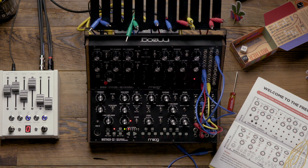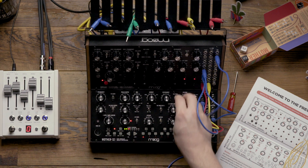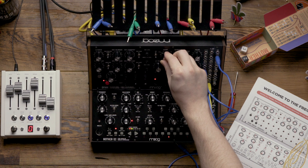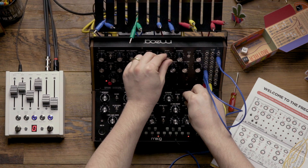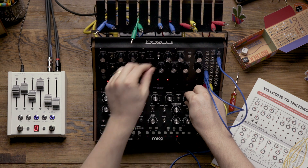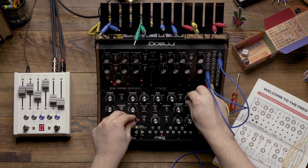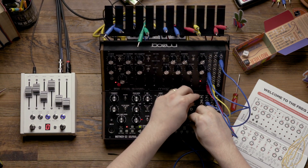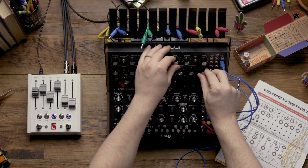Now that we have it patched, let's take a look at playing the patch and hear how it sounds, and look at some approaches to performing the patch. I'll see you next time.